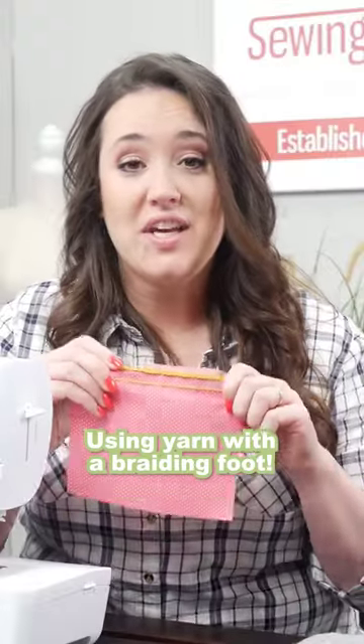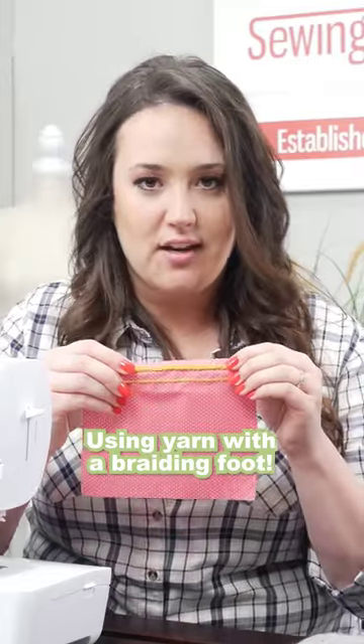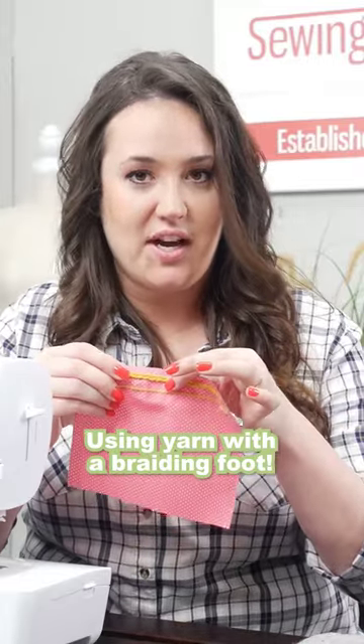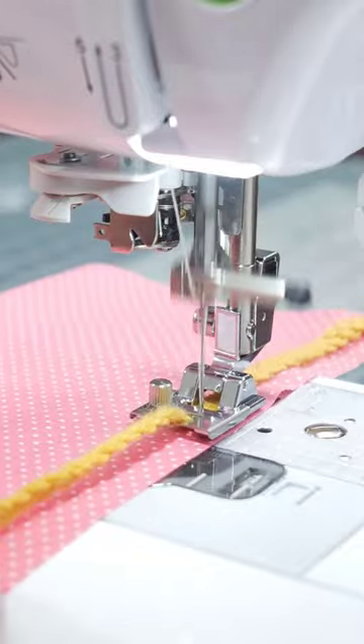This is so fun — you can get really creative with yarn. It almost gives it a couching technique where it's sitting on the top, just kind of looks like it's floating there. You can use monofilament thread, a similar thread color, or a completely different thread color for a contrast look. It's all up to you, as long as the material you're using is smaller than the channel on the bottom.